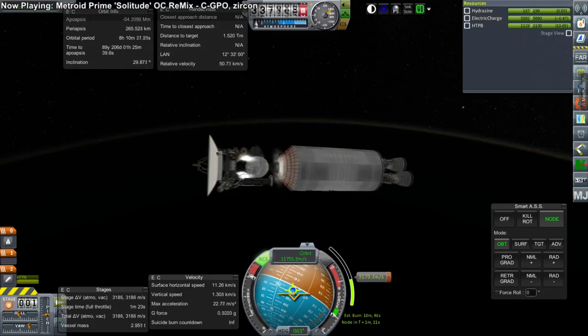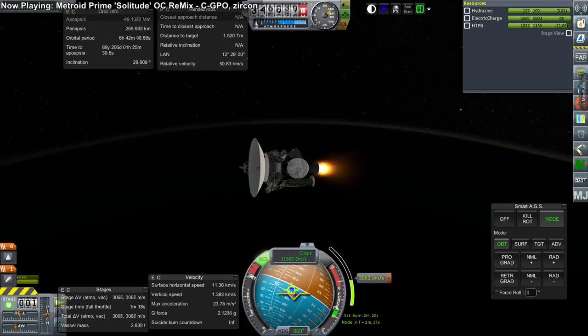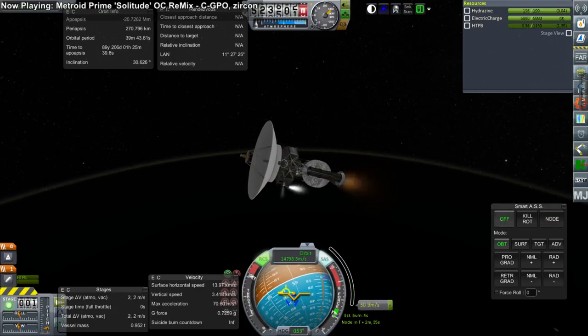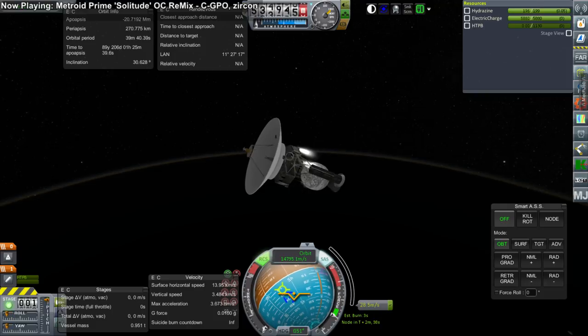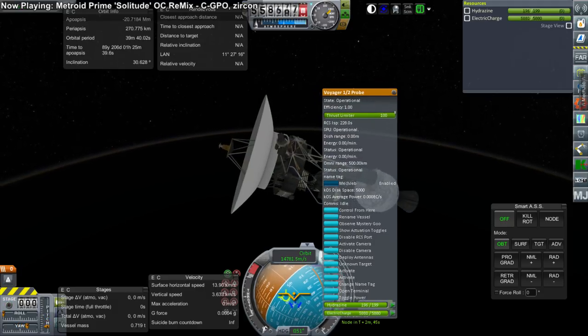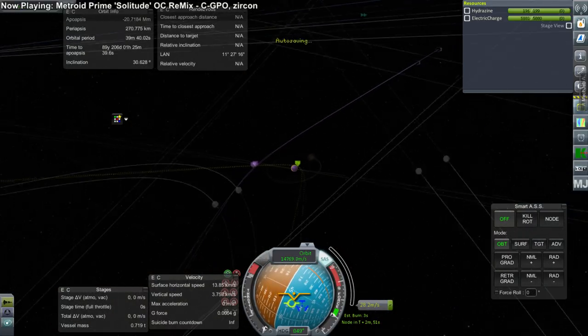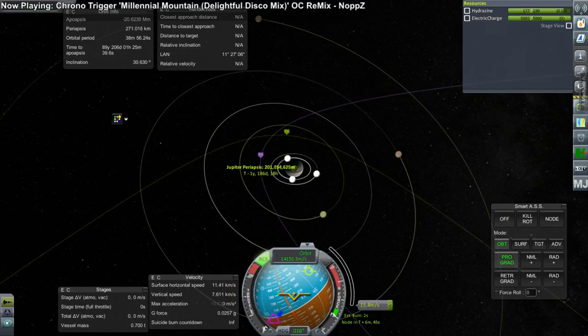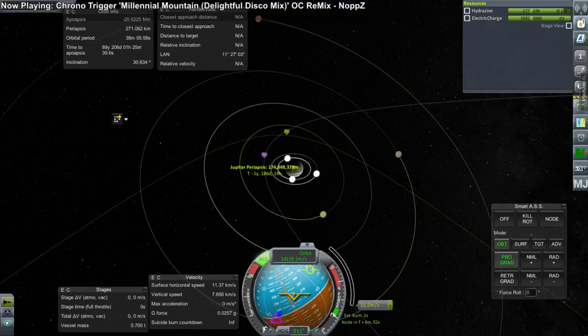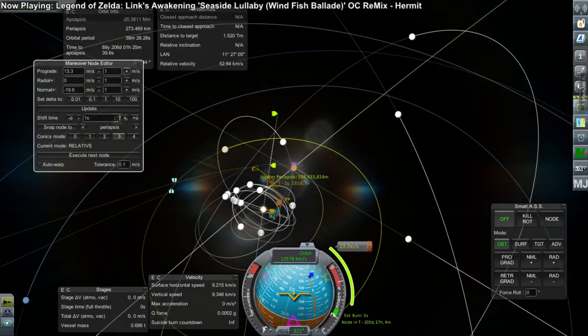The Centaur stage did its thing as expected, and now the payload assist module — the STAR solid rocket motor — lit and everything is good. I expected to use about 30 meters per second from the Voyager probe to make the final corrections. As we see the SRB tail out, we've got 20 meters per second left on the maneuver node and we separate off. Now it's just the hydrazine inside the Voyager probe itself. I checked that the vessel mass and empty mass are both correct, so it has the right amount of fuel. The probe has a lot of delta-V — it does a lot of corrections — and it turns out it has plenty of fuel, which is good.